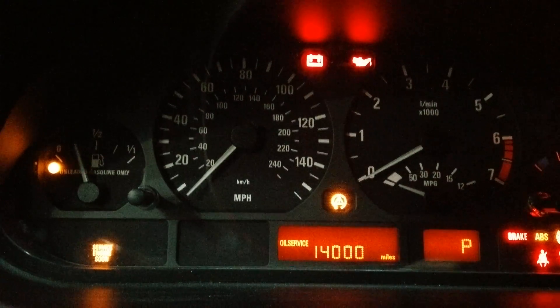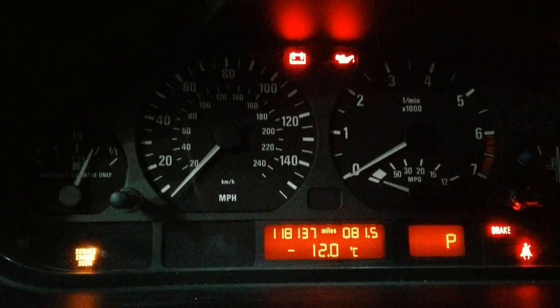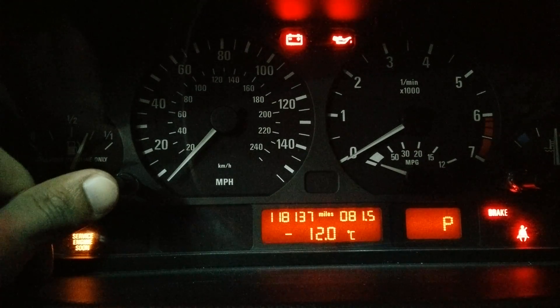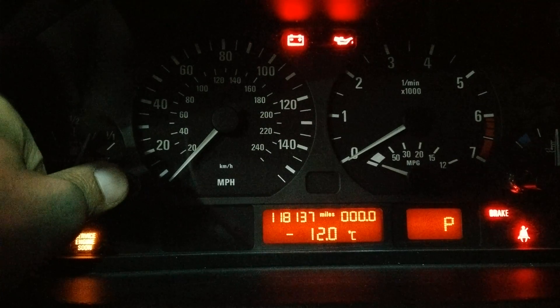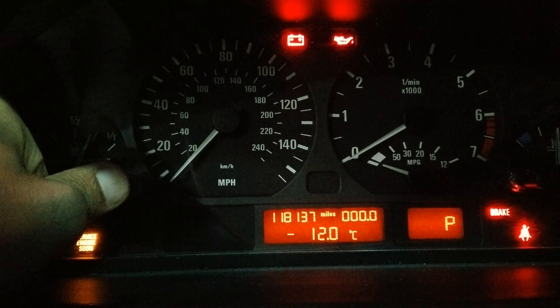First of all, you put the key in the ignition, turn it to the second position, and then you press this mileage reset button and hold it until you reach the screen.